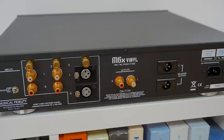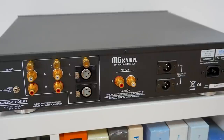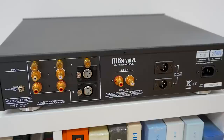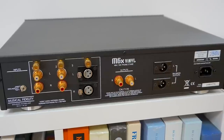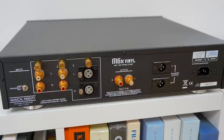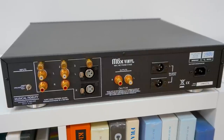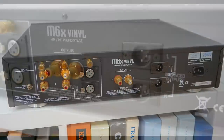Welcome to the closer look section for the Musical Fidelity M6X phono amplifier. This phono amplifier offers inputs and outputs for single-ended connections, which is why we're looking at the rear of the chassis to begin with. And that will cover the needs for most hi-fi users out there.